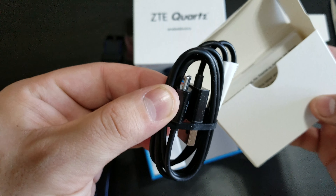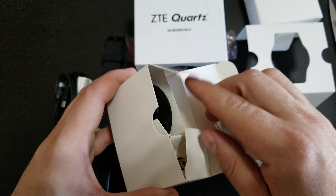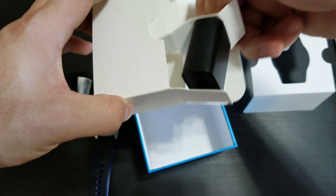We have a typical micro USB to USB cable, all your literature, the charging dock, as well as the wall plug.